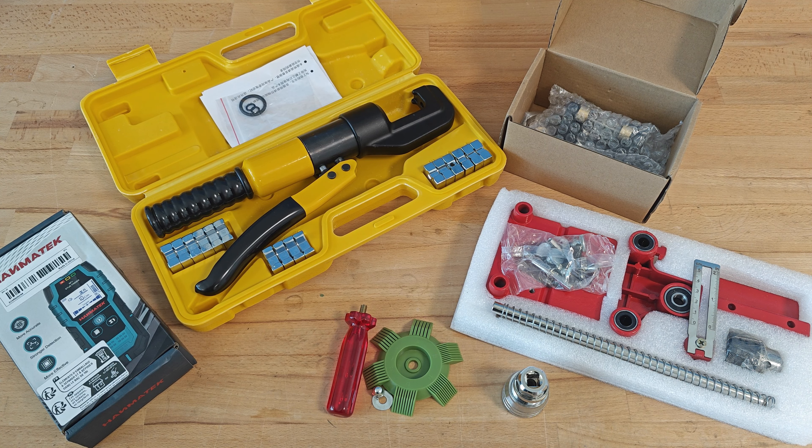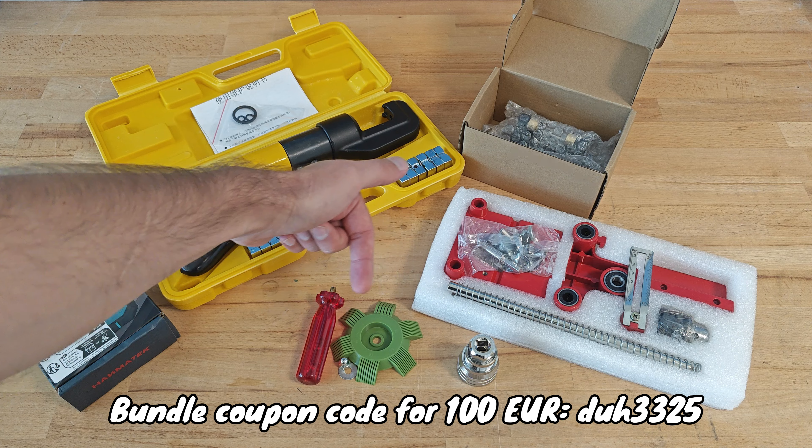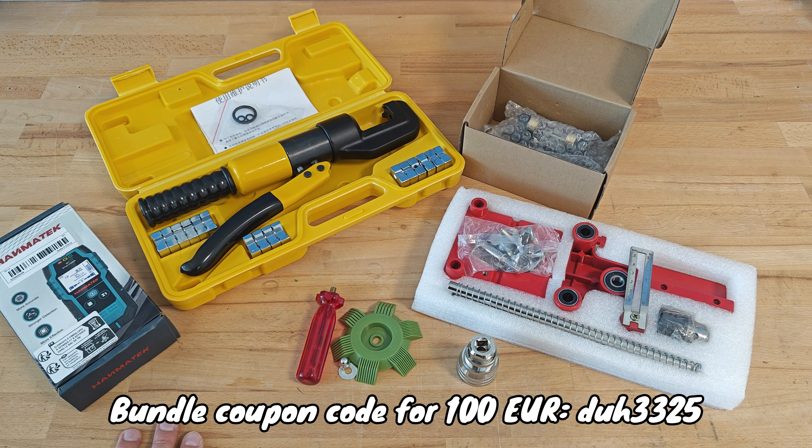Hello folks and welcome. Following the fashion these days, or the trend, call it whatever you want, I've decided to review a few items from Temu, the website we all hear about and the website so well advertised. The Temu marketing department was really kind and they provided six items which I think would be interesting for me to review and would be interesting for you guys to see.